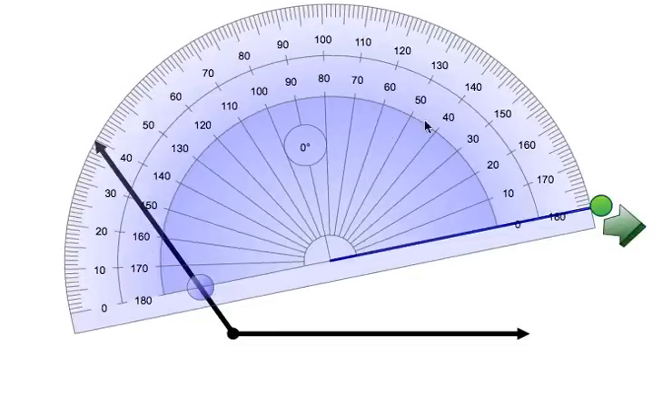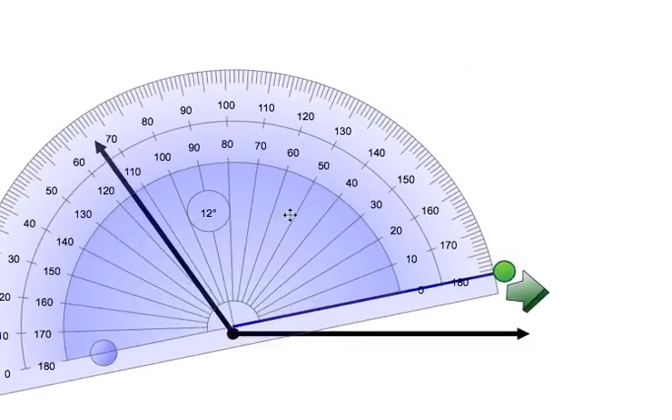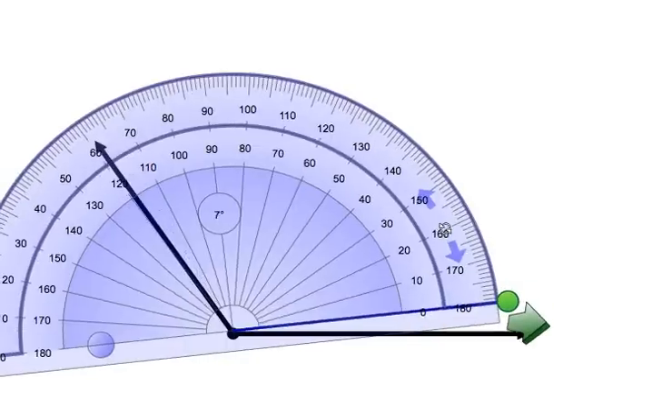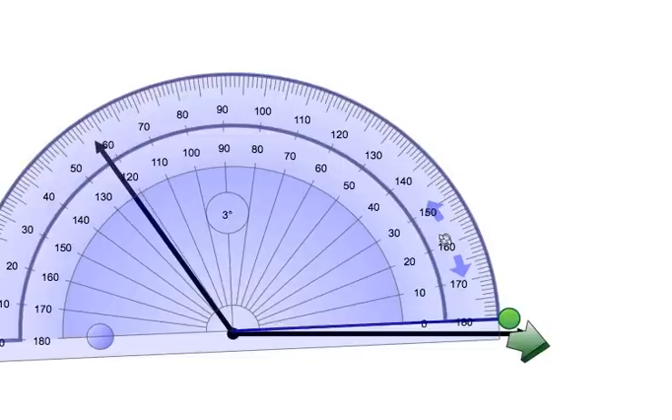Here we have an obtuse angle. The first step in using the half-circle protractor is to align the center middle of the protractor with the vertex, or the dot, that connects the two lines of the angle. So here we have aligned the middle of the protractor with the vertex of the two lines in the angle. Now we are going to rotate the protractor until the zero, or the bottom line of the protractor, is matched with the line on the angle.